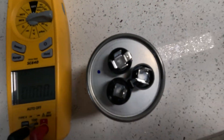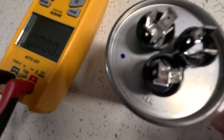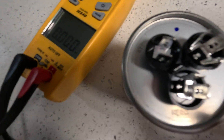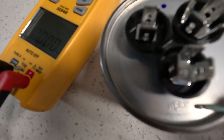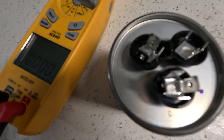If you notice on the top of your capacitor, it's going to say FAN over here, and over here it's going to say HERM, which is Hermetic. Hermetic is going to be your compressor side, and then C is going to be your common side.